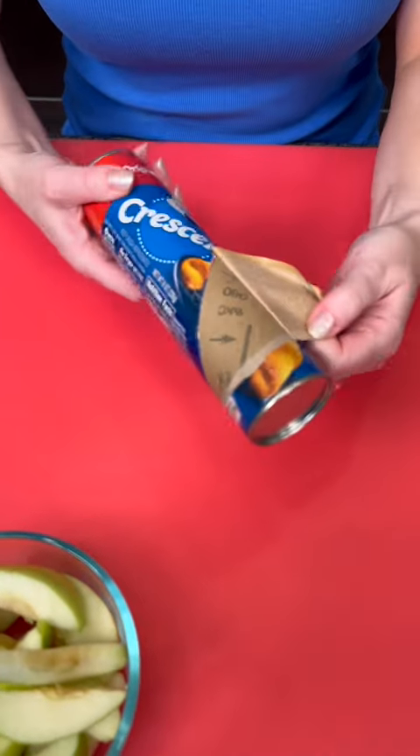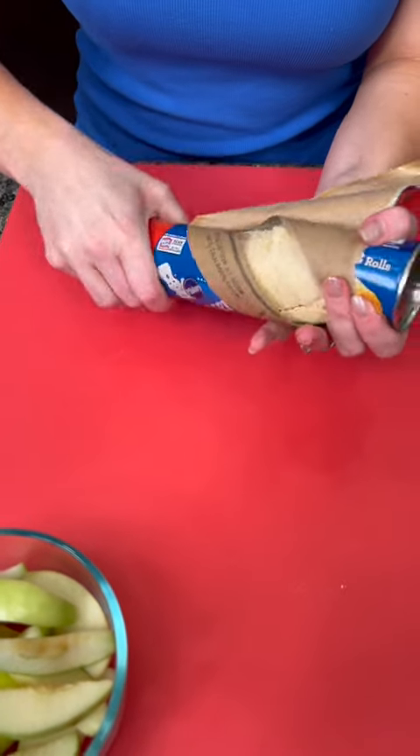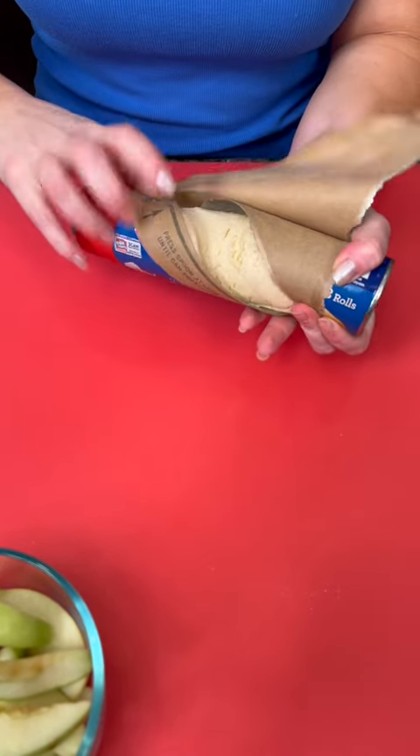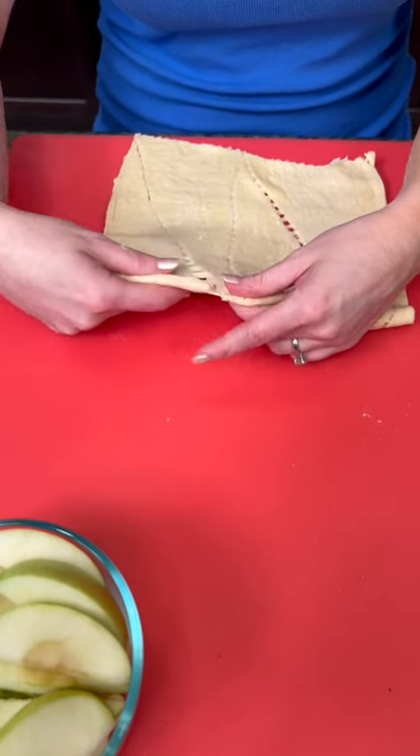You're going to take a can of crescent rolls — you're going to use two cans for this one. Give it a pop. Am I the only one that's scared of these cans? When they open they always drive me crazy, popping out at me. Roll out your crescent dough and you'll see you've got these little triangles.